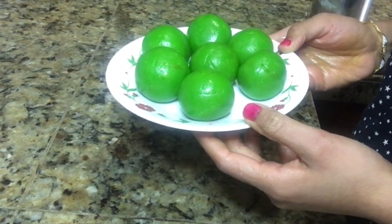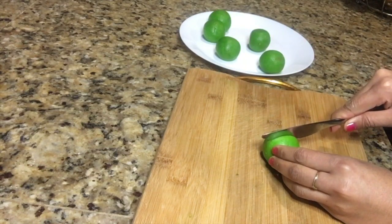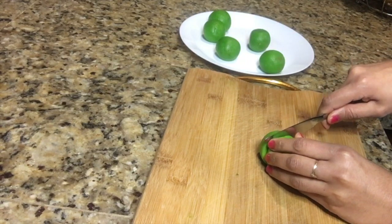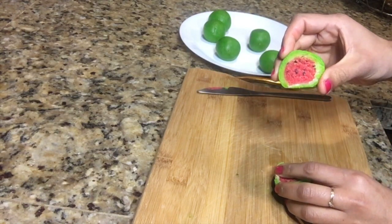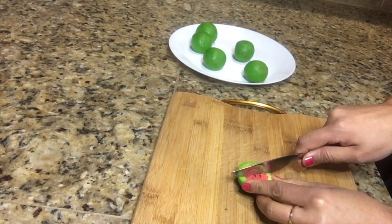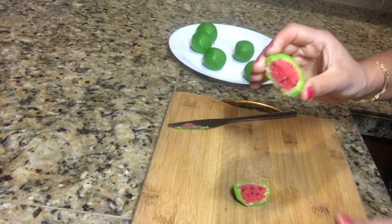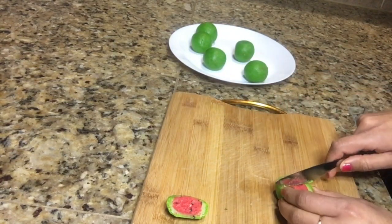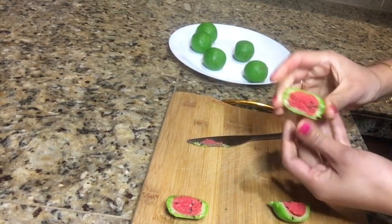Now I'm going to put them in the refrigerator for about two to three hours. It's been two hours and our sweets have been resting in the refrigerator. Now I'm going to cut them — first we'll give a slice in the middle, then another slice. You can see our sweets are ready to serve, so I will plate them on a serving plate.